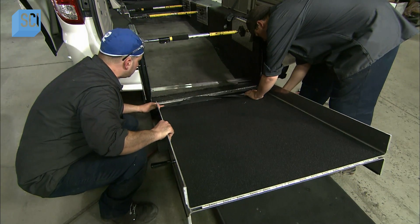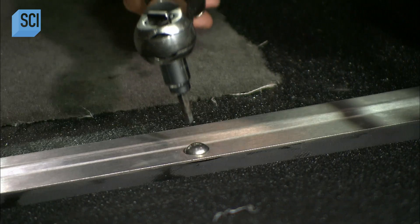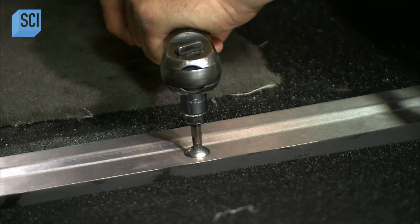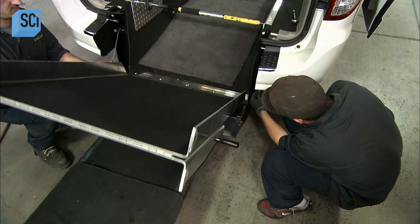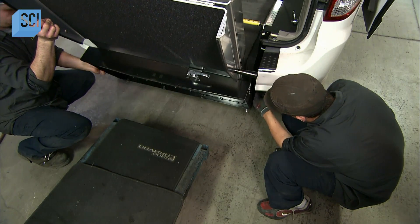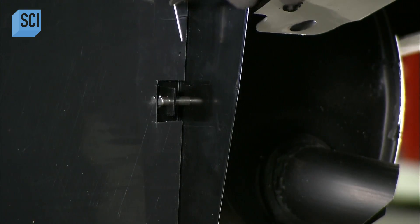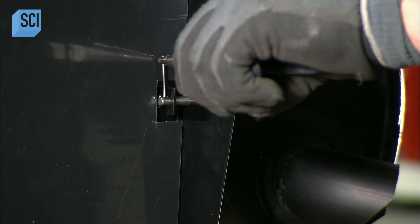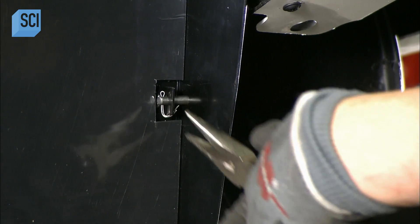The team then links the wheelchair ramp to the new floor with a long hinge. They install stainless steel trim over the hinge to protect it, and also connect the counterbalance cables to the ramp. Hidden springs at the end of the cables provide tension to significantly lighten the load for the operator.